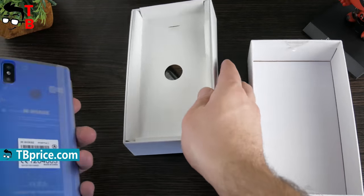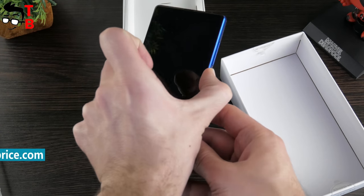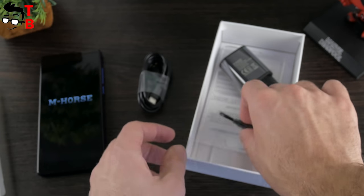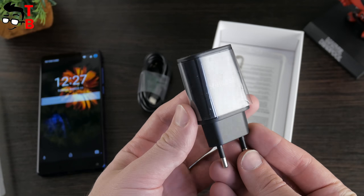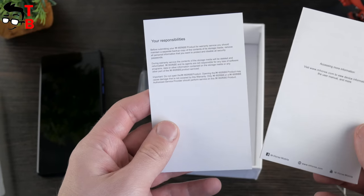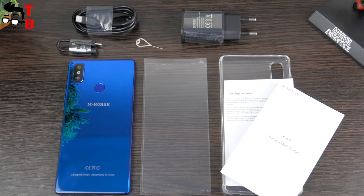When you open the box, you see Amhorus Pure 2 in a transparent factory package. I like when manufacturers use this package, not a film — you can easily remove the smartphone and then insert it again. Also inside the box you can find a USB cable, adapter from USB Type-C to 3.5mm audio jack, because the smartphone doesn't have a headphone jack, a power adapter, SIM needle, silicone case, and documentation such as user manual and warranty. The package content is pretty standard, but I'm glad that the manufacturer didn't forget about the adapter and silicone case.